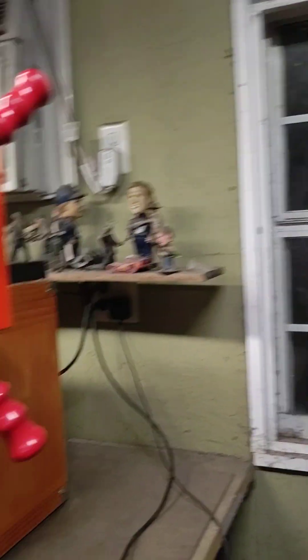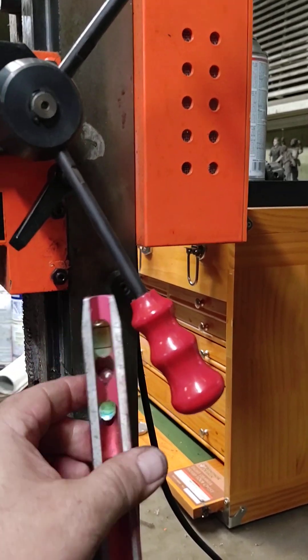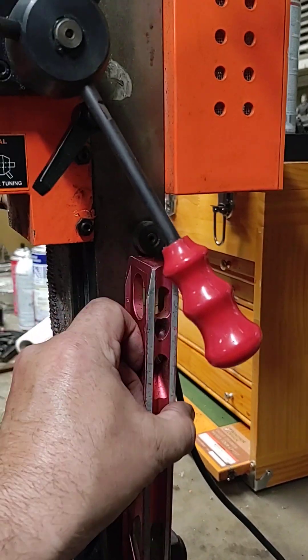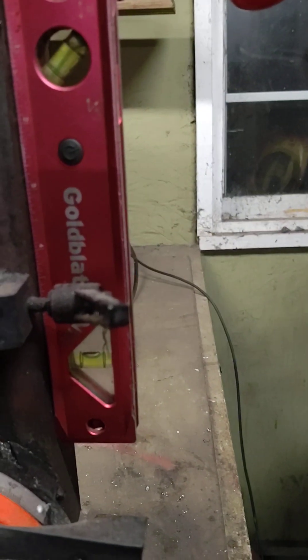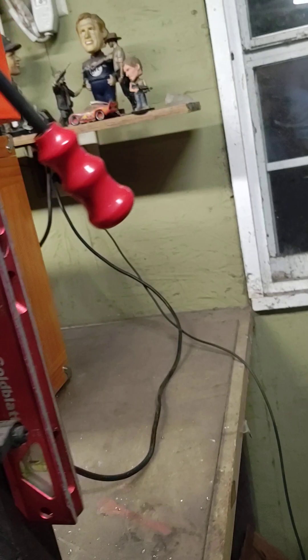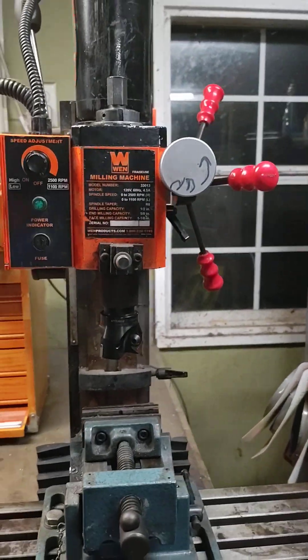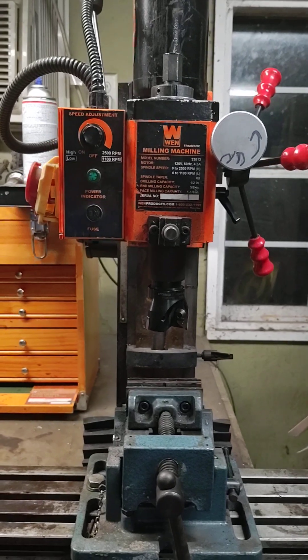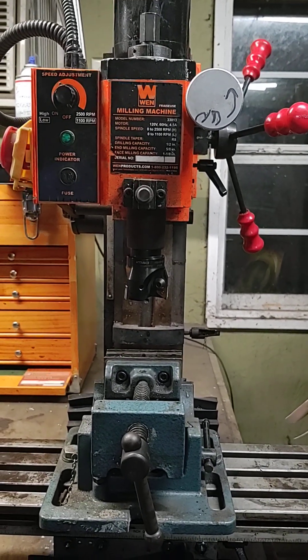What we like to call the head of the machine is level. I call it the arm — I don't know what anybody else calls it, but I call it the arm. And if you look down there, it's level. So tomorrow we should be able to mill a piece of steel and not break any inserts and get a good flat cut.